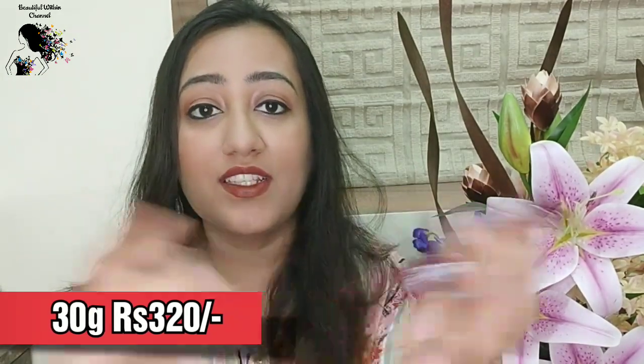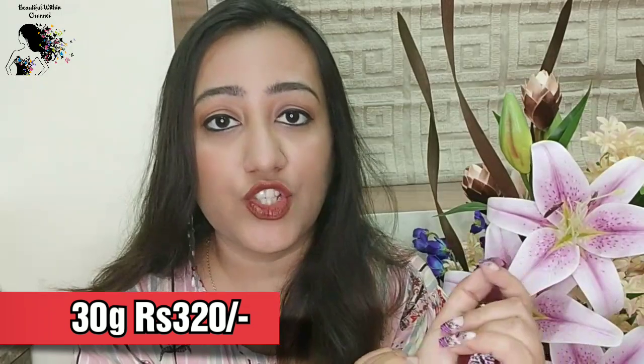This is for external use only. It is called a skin whitening cream, so don't just associate it with the face. This is a skin whitening cream and it can be used anywhere on your body wherever you have a darkening issue.